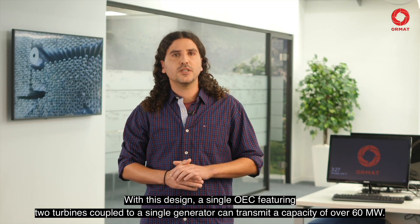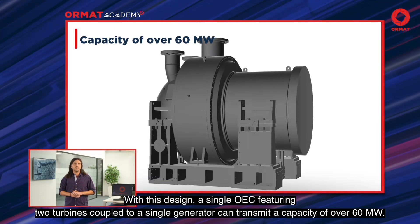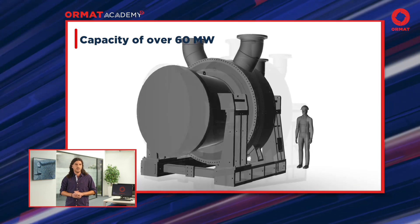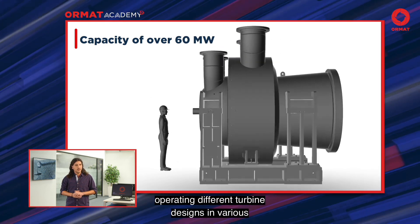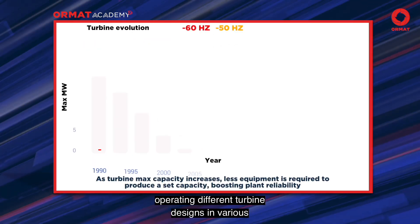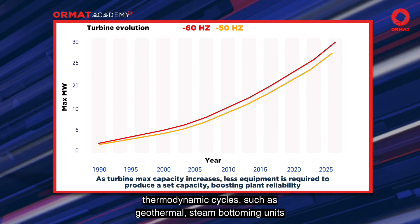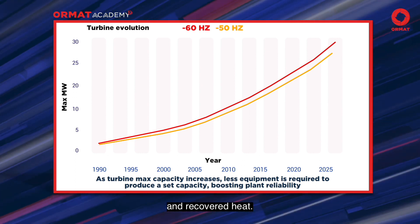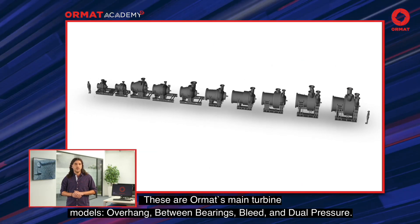With this design, a single OEC featuring two turbines coupled to a single generator can transmit a capacity of over 60 MW. To summarize, Ormat has a proven record of designing and operating different turbine designs in various thermodynamic cycles, such as geothermal, steam bottoming units, and recovered heat.